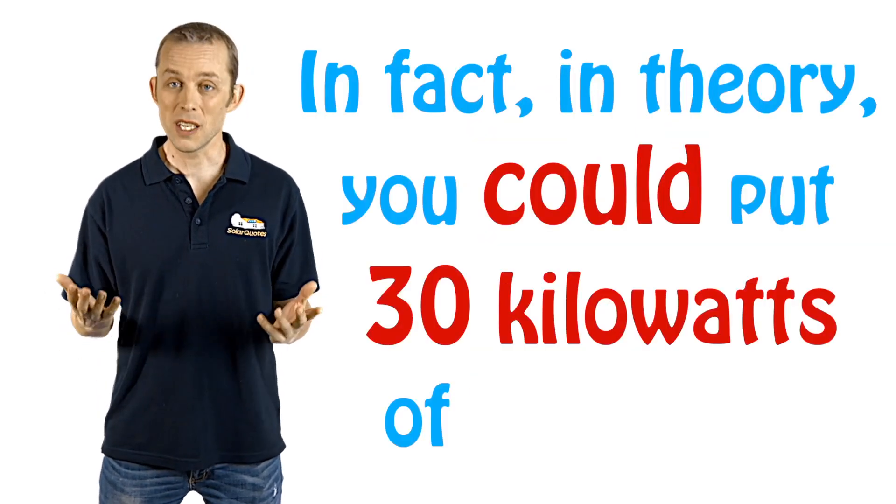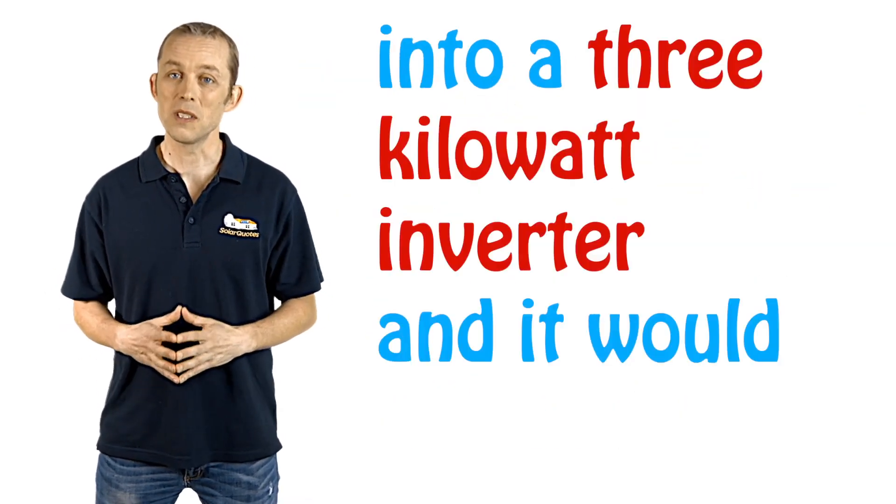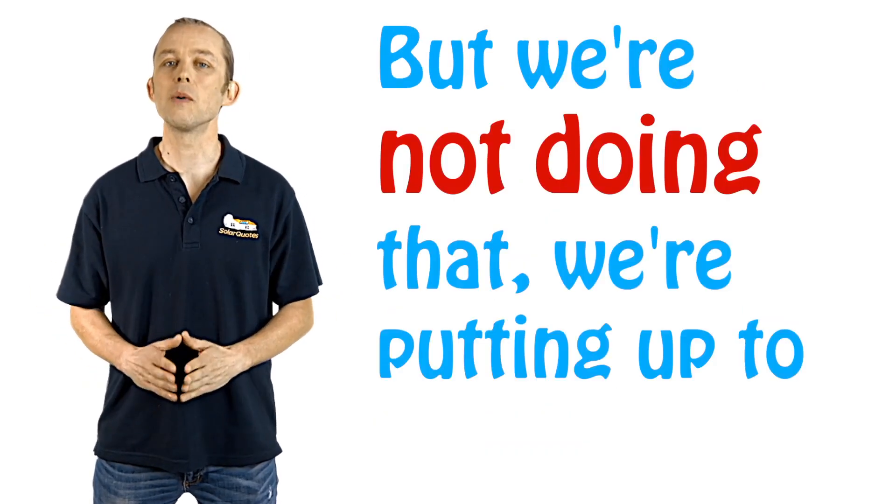In fact, in theory, you could put 30 kilowatts of panels into a three kilowatt inverter and it would be safe. But we're not doing that — we're putting up to a third more.